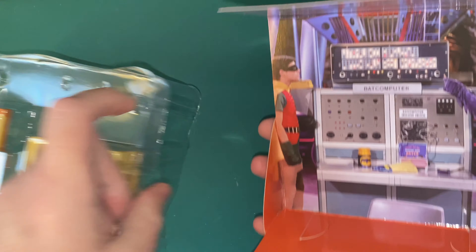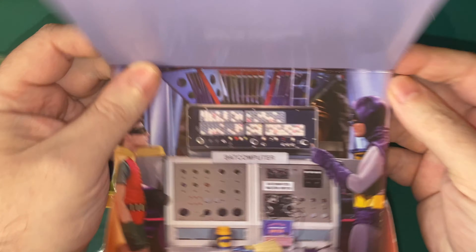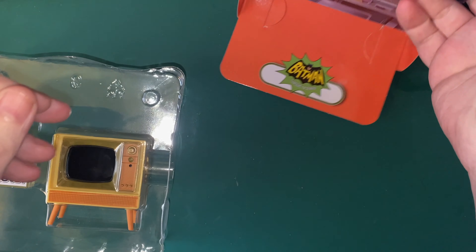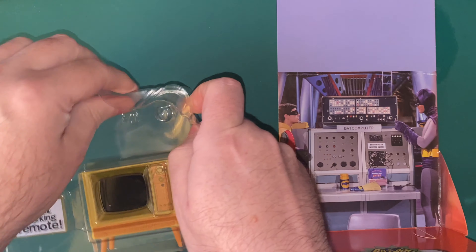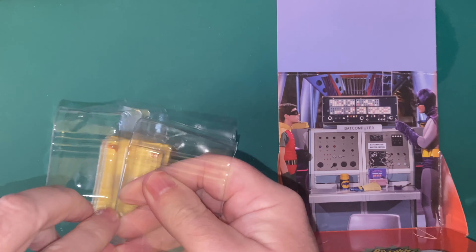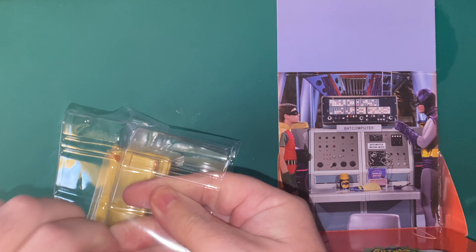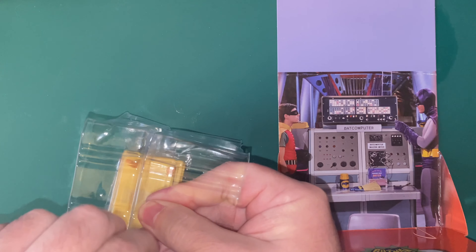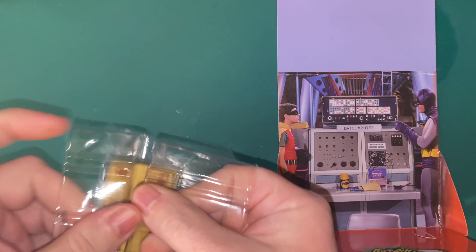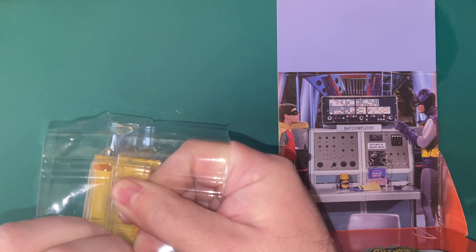So we're going to open this up. I don't even know if it works - I've not tested it or anything like that. So we're going to get it out. I know they've been out for a while but it's going to go on the Batman shelf. Here we've got a little tiny TV, sleep mode, you've got remote control, there's instructions - that's what I thought it was. Look at that! So it's got a little Batcave as well.